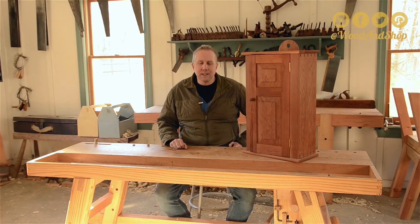If anyone's interested in plans for this, I haven't drawn any up, but let me know and I could probably draw some up and put them in my store for a reasonable amount. Let's go ahead and I'll walk you through how this and other wall cupboards are constructed.